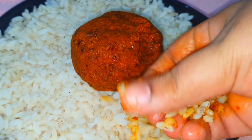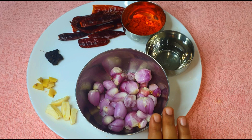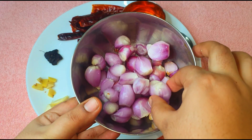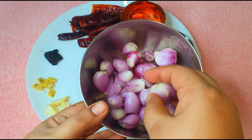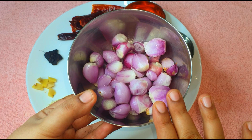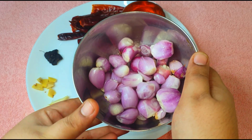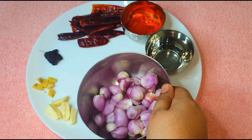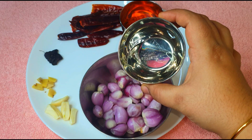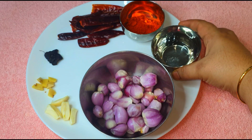We are going to take a look at the taste. You will have a great taste for the chaman. 3 tablespoons of the chaman. The chaman will taste good.